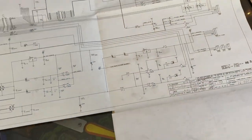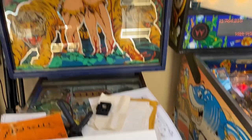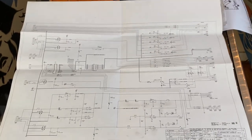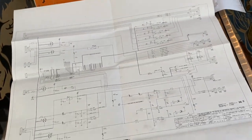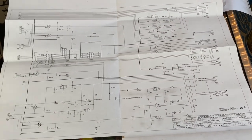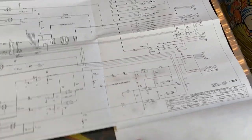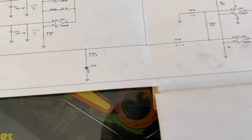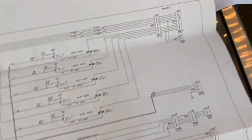Some pinball machines, like Gottlieb for instance, you'll actually have to purchase schematics from a licensed reseller. But Williams actually allows you to view this stuff online - you can look up Fishtails on IPDB and see the schematics in PDF format. I'm lucky to have the actual paper format that came with the pinball machine, so I'm going to have a look at my schematic here and we're going to find TP3.